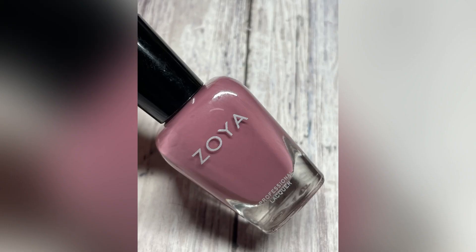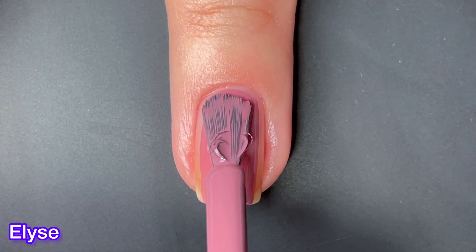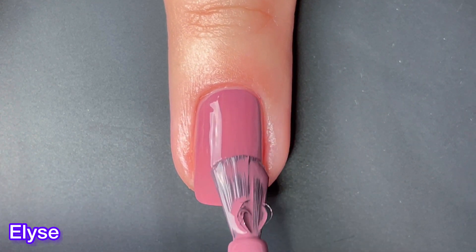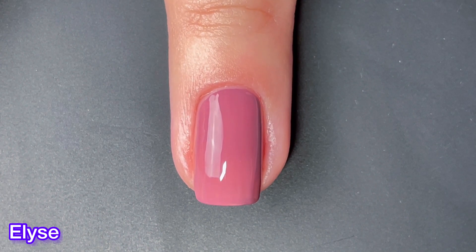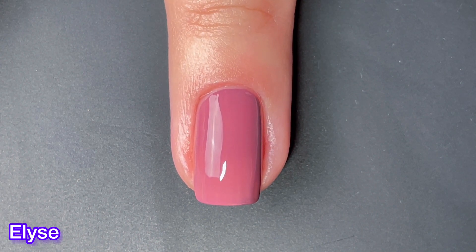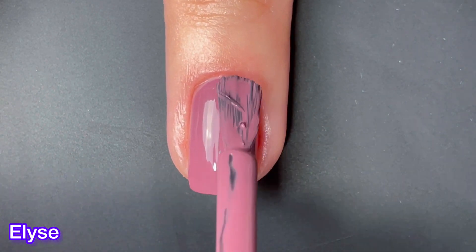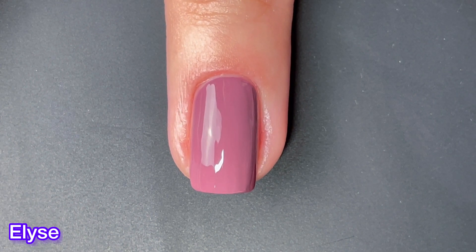Last but not least, we have Elsie, and this one can best be described as a gentle aubergine cream. This one is also a favorite for me — really, really pretty. I got a wonky brush here, but that's okay, it didn't affect my application. I love the formula on this one. The color is beautiful. I do want to say these did not come with the Z-wide brushes — I did have to switch them out, so just keep that in mind in case you are a Z-wide brush fan.